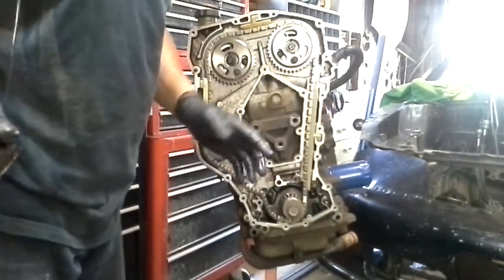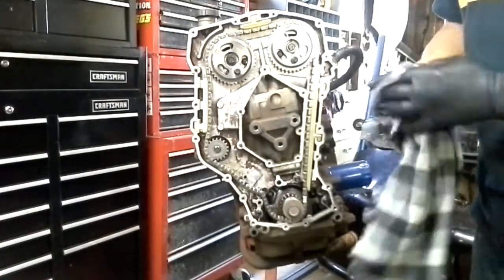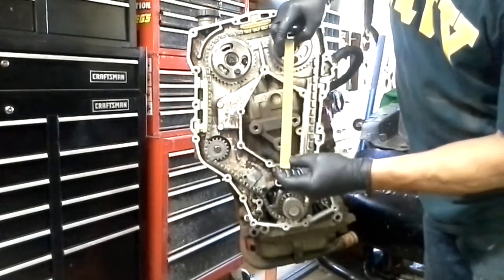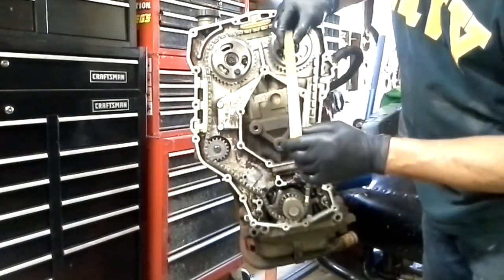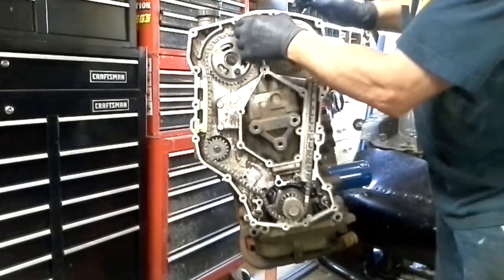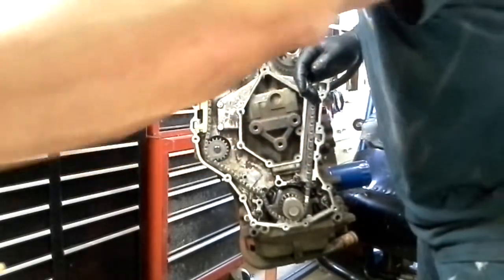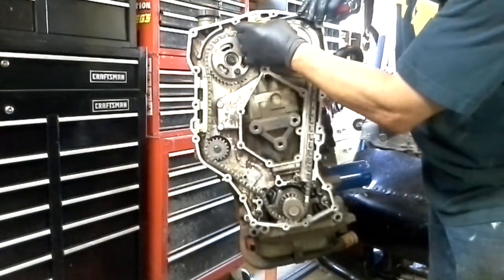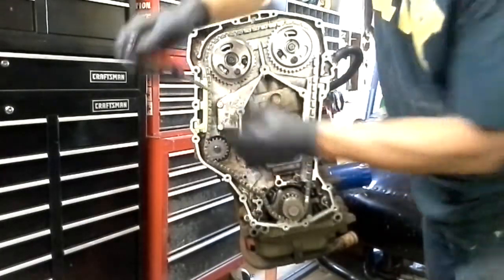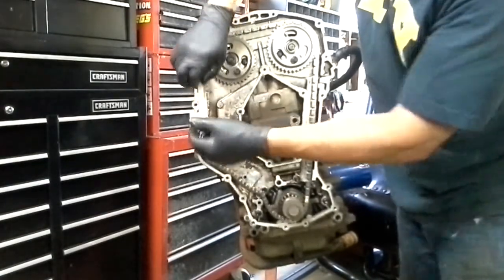Now we're going to pull the rest of the gears out. The next thing we want to do is pull the guides out, and we're going to be inspecting those — and those look absolutely fantastic. This is my race motor and this has a lot of hard laps on it, but it looks really, really good. That one there doesn't want to come out real easy, so I'm just going to reach in very gently and pry that out. And we're going to pull this one out — and that's it.